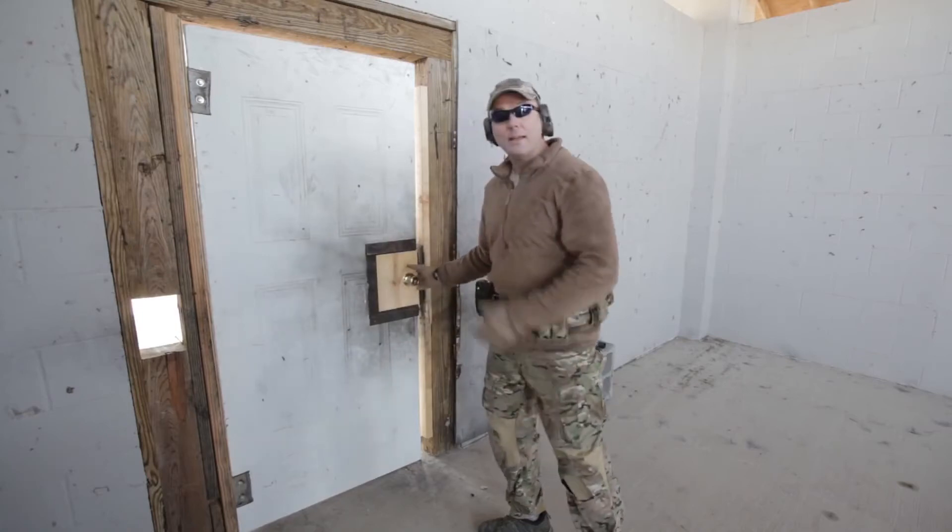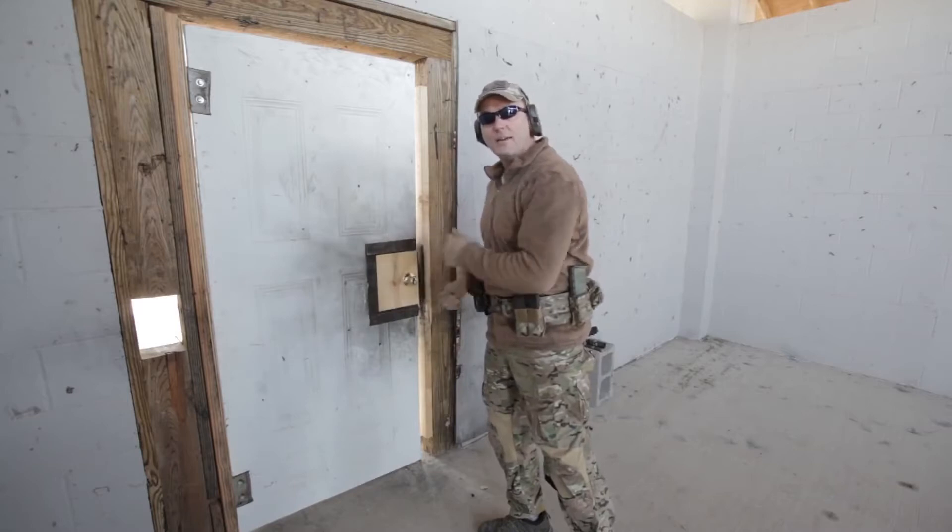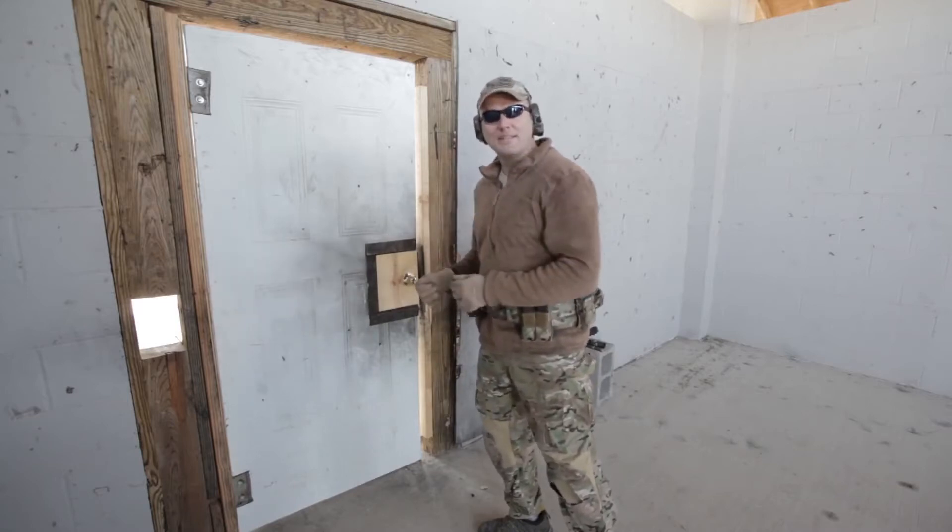Kicking — the intent is to separate the locking mechanism through the softwood on the other side. One of the two is going to give and you'll be in. Piece of cake.